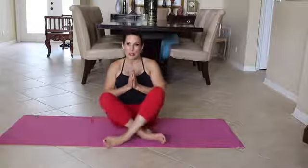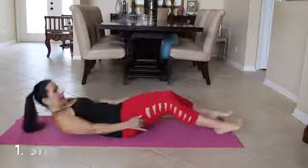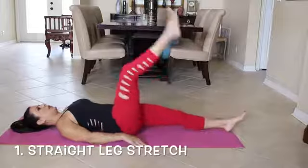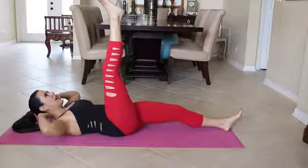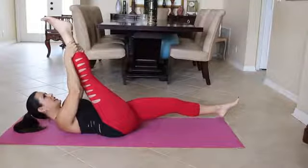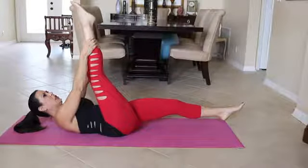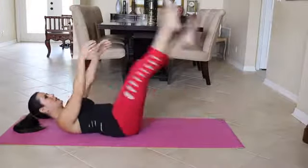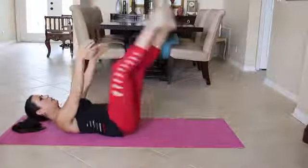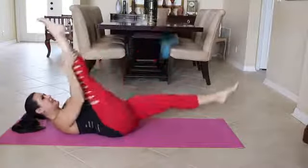Our first exercise is a straight leg stretch. We're going to lie down on our back. We are going to bring our head up. We're going to grab our leg. We're going to pulse it in twice, and then we're going to switch our legs. Just follow along with me. Here we go. One, two, three, four — little pulses with your legs. Five, six, keeping that core nice and tight.